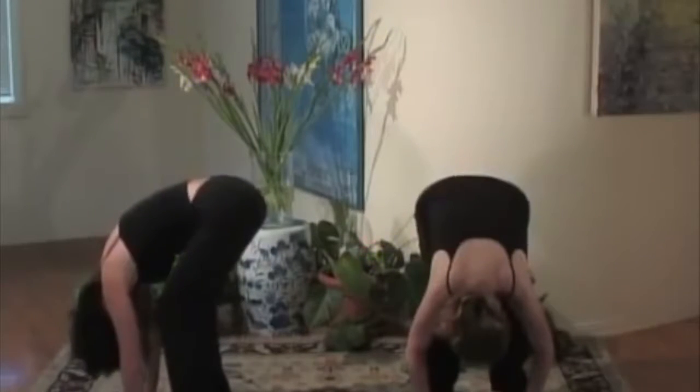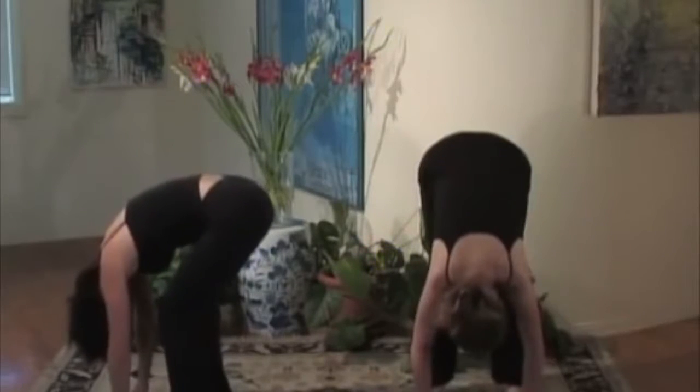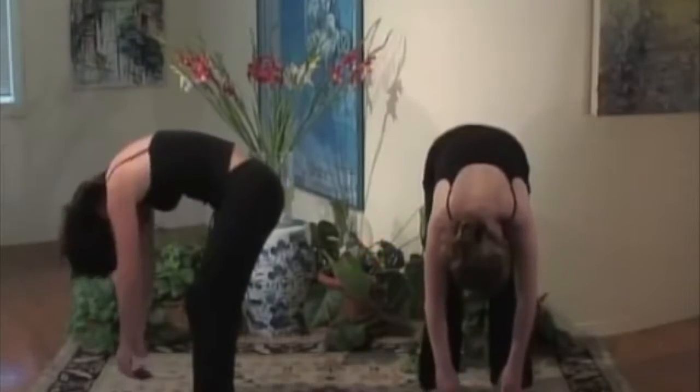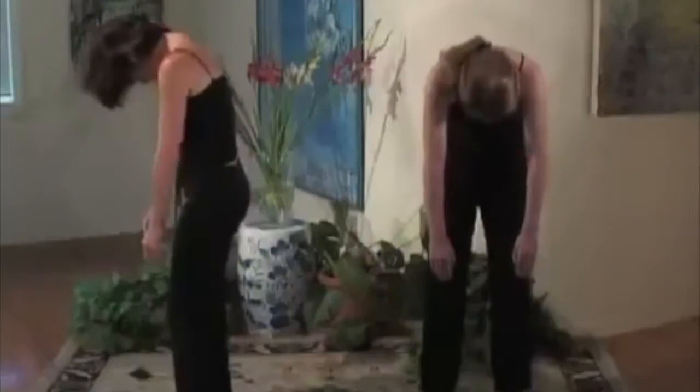Now slowly start to come up one vertebrae at a time. Slowly, slowly, with your head being the very last thing to come up.